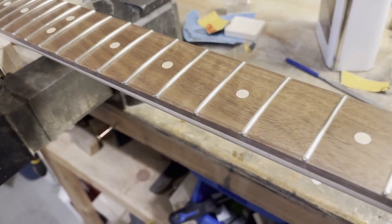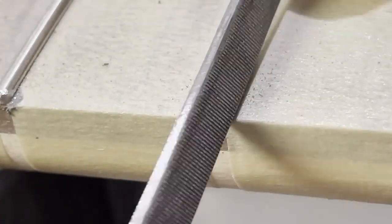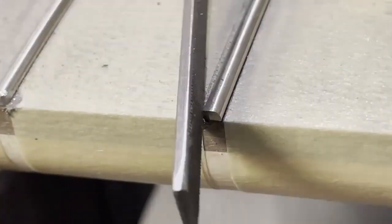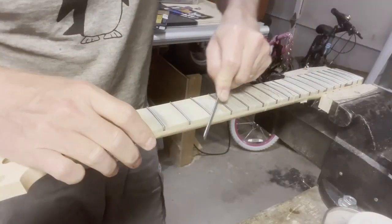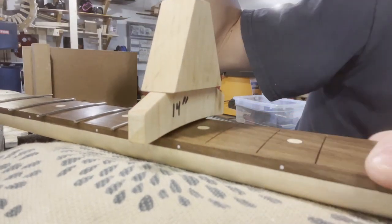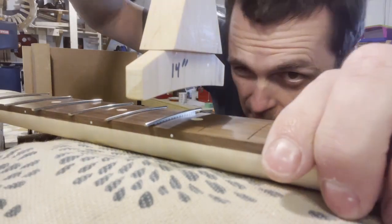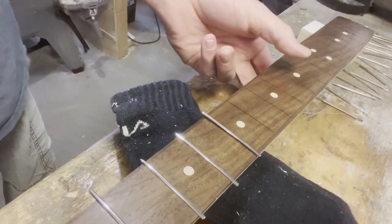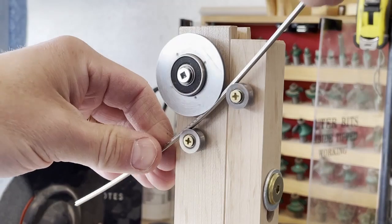Moving on to the fretboard. This guitar has hemispherical fret ends, or hot dog frets. Here I'm returning the fret to its original shape. I used this jig on my drill press to press the frets in — luckily I can also get the frets to pop out. Here's another jig of mine for bending the radius of the fretboard into the frets.